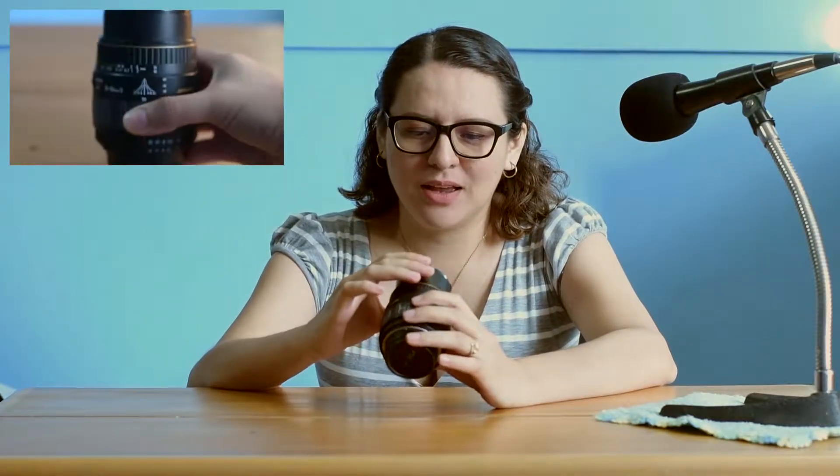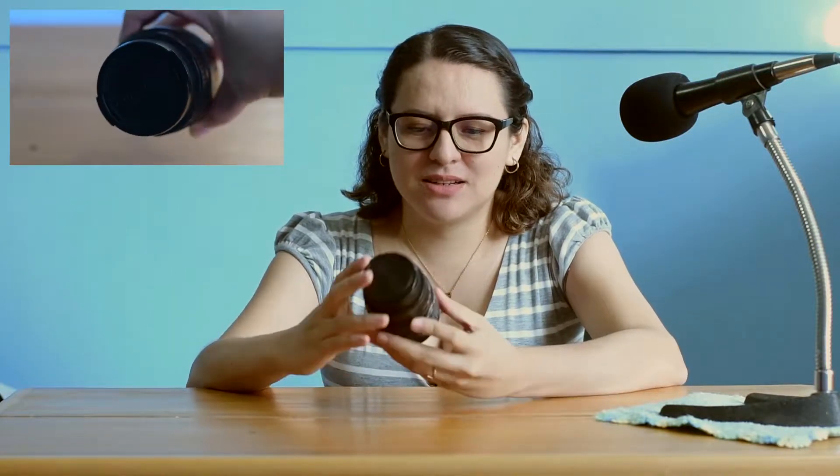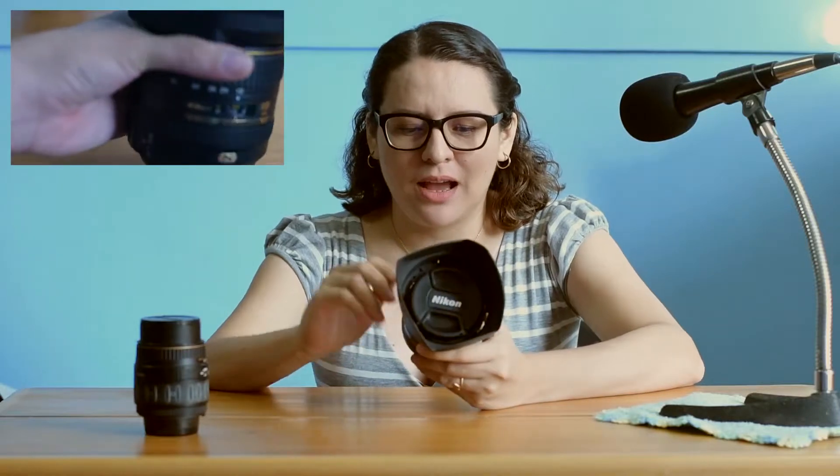I'm gonna start with this lens. It's called a Quantaray, I think, and it's a 28 to 90 millimeter lens. It says here it's macro — so a macro lens for the back, which is pretty cool. And another lens that I have is this pretty fancy Nikon lens.